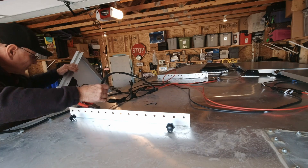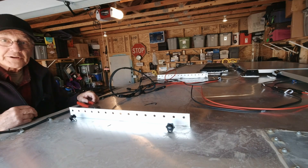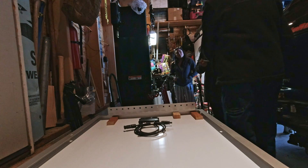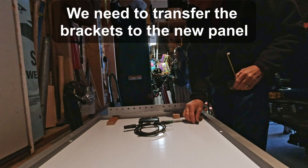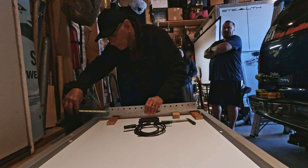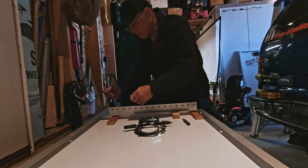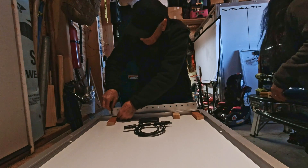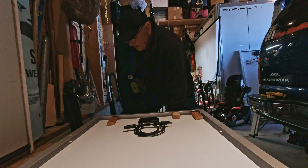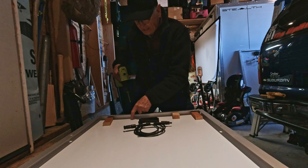All right, you're clear. Of course, the other thing we need to do is neaten up all this wiring when we're done. We were waiting to do the third panel before we did this. Back over here, and we're just doing this exactly like it was on the other panel.